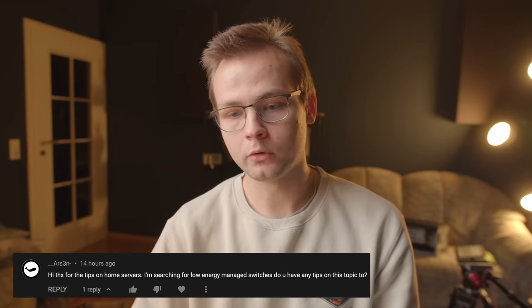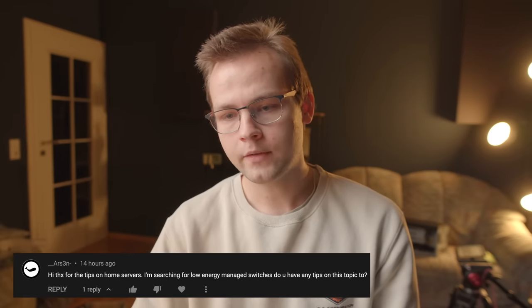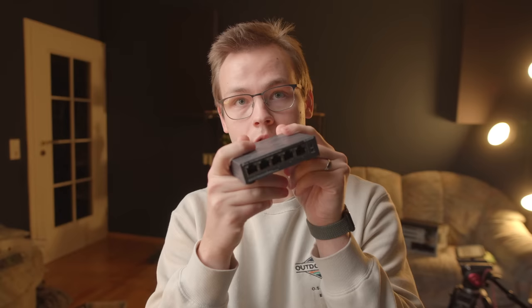Arson asks: I'm searching for low energy managed switches — do you have any tips? I don't have a lot of experience with switches. I've only tried Unify and Microtech, and I also have a TP-Link unmanaged switch. Basically, if you can, you should avoid managed switches if you're trying to go for maximum power efficiency, because managed switches need more processing power to do all the managed switching.